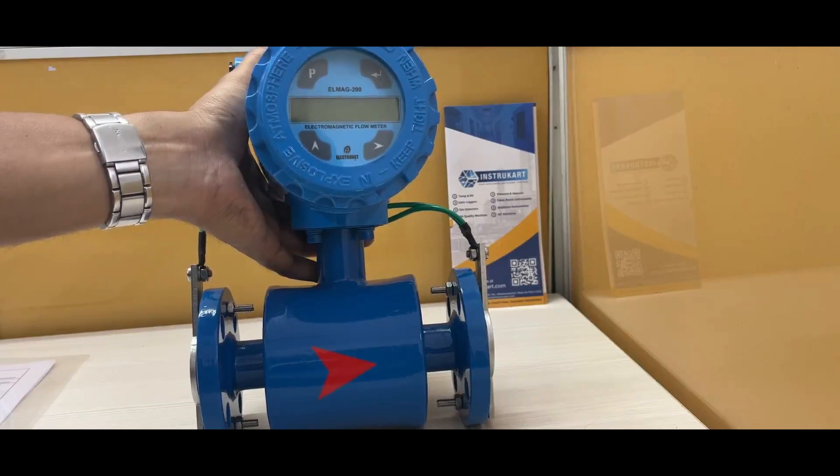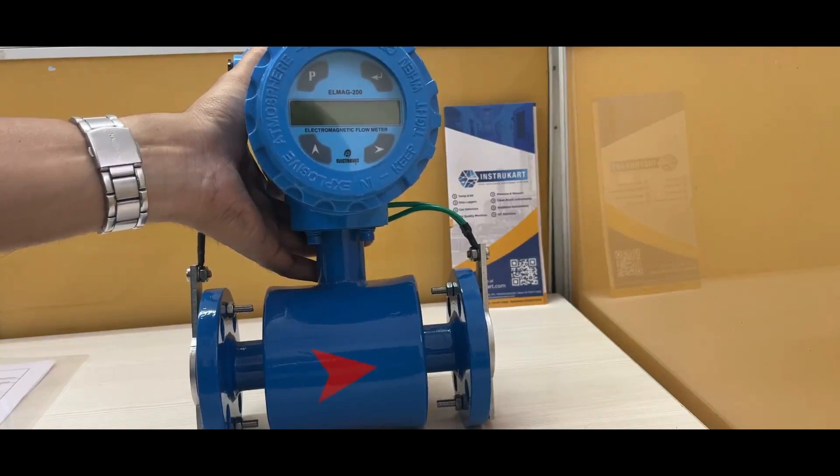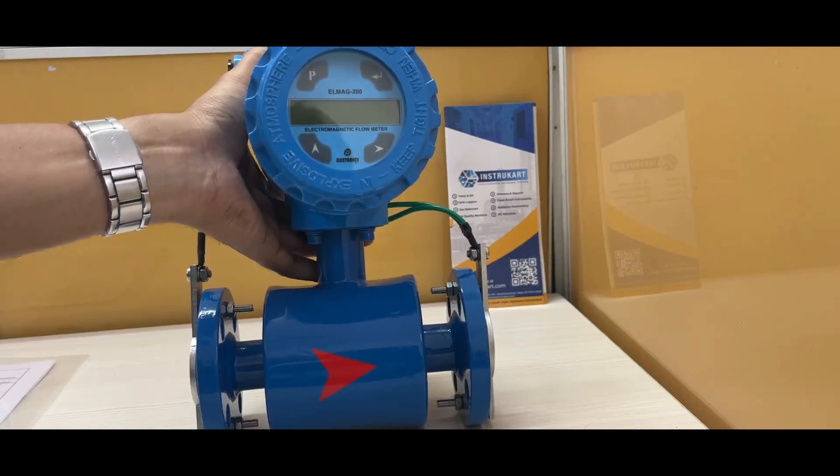For velocity, it handles 0.5 to 6 meters per second, and for viscosity it can take up to 200 CP max. The protection class is IP68, process temperature can go up to 220 degrees Celsius, with an operating pressure of up to 5 kg per centimeter square.